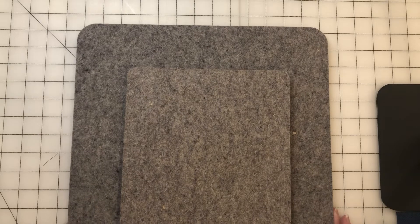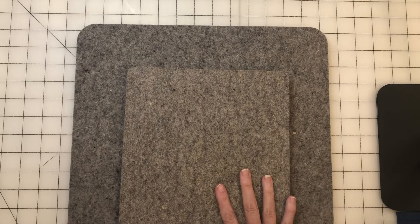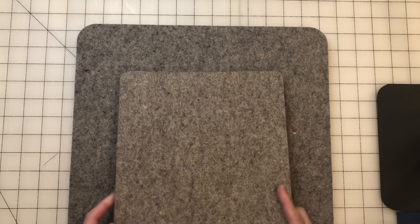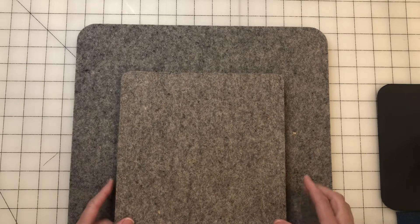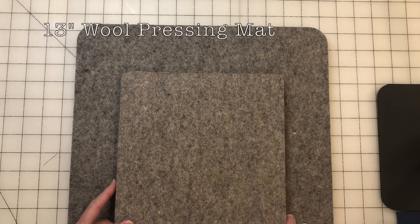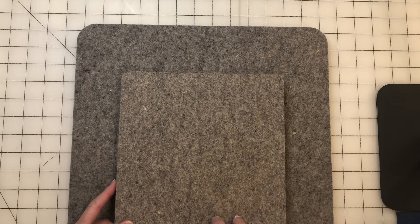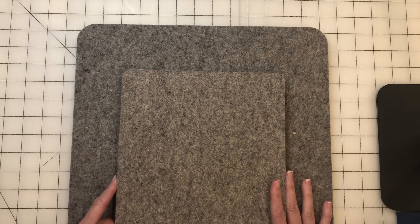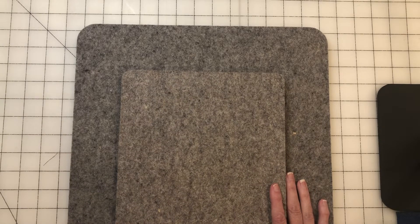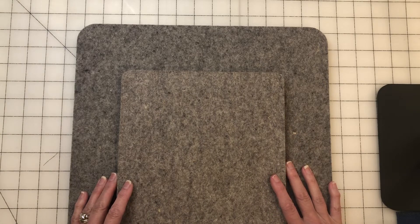Let's talk about wool pressing mats. Here I have two of them. I started out with the small 13-inch one and ended up buying a larger one. I do like it a lot — I think it grips your fabric, keeps it from stretching and shifting, and your seams press nice and flat. It's also very portable, so I would recommend a wool pressing mat.